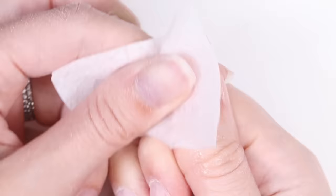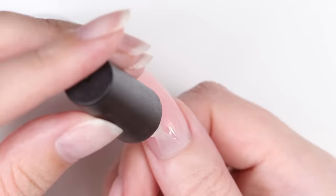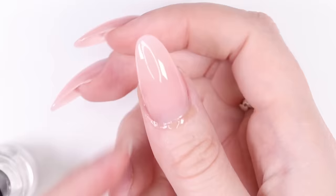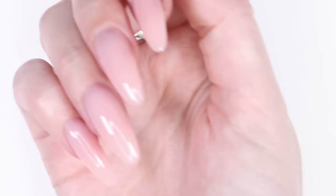Once you're happy with the shape, clean off any dust with rubbing alcohol, then apply the top coat that comes in the poly gel kit and cure it in the lamp for one more minute. You're all done — you can also apply some cuticle oil to perfect your manicure. Overall, we thought this poly gel kit from McCart was awesome: super easy to apply, the finished result looked absolutely gorgeous, and it's a great price on Amazon.